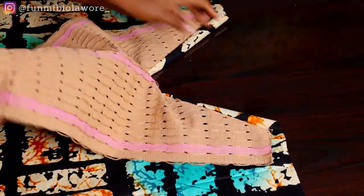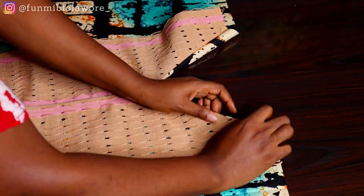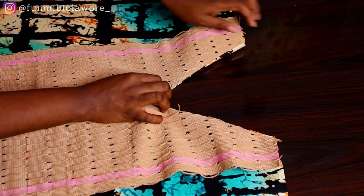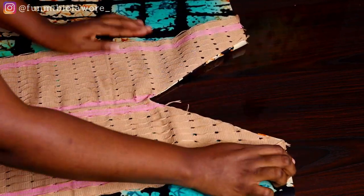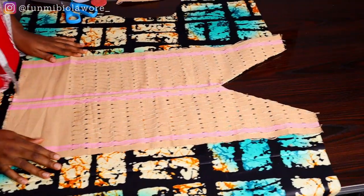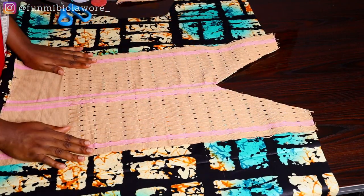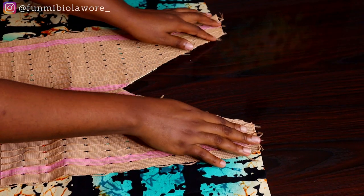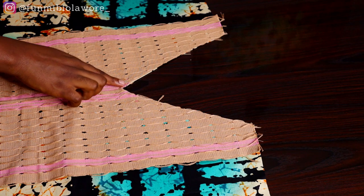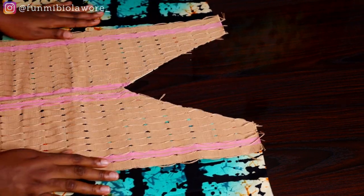After flipping the fabric over I was satisfied with how my V-neck looked. I took it to the ironing board and placed hemming glue underneath the stitch at the neck point to allow that neck to sit very flat and look very neat. Once ironed, the V-neck looks absolutely sharp and beautiful.